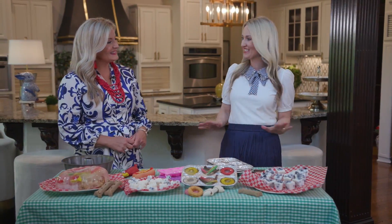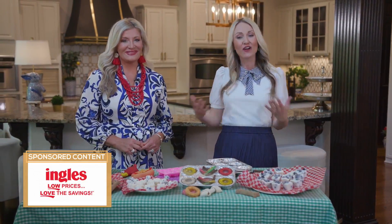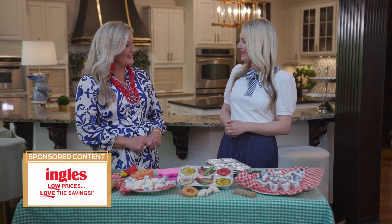Hello friends, welcome to the Southern Table. We know it gets hot in the South during the summer months — not only affecting us, but also our pets. We want to keep those tails wagging, so today we're helping you keep man's best friend cool and happy all summer long with some Pup-sicles.